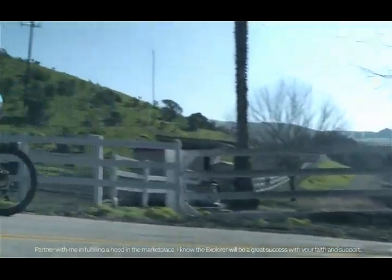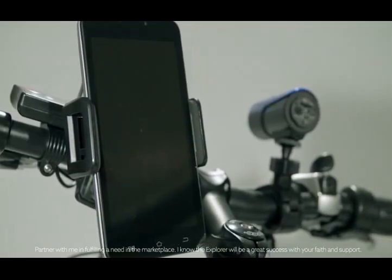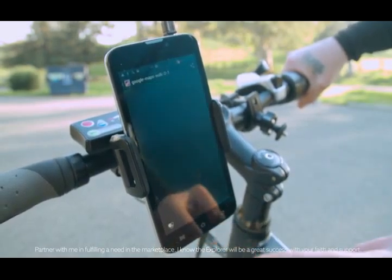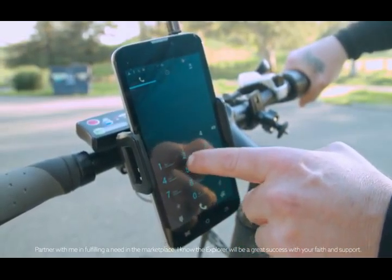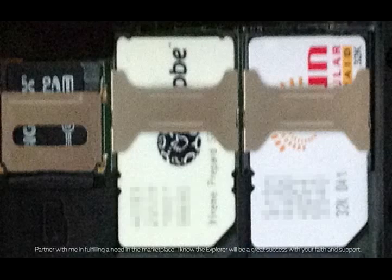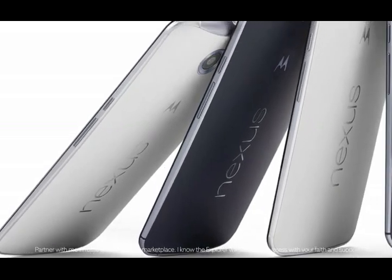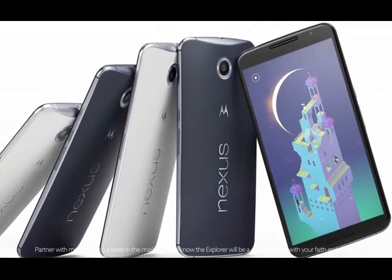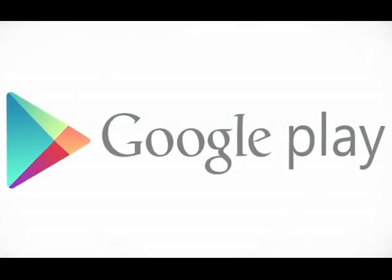The Explorer also has a holder that holds phones with up to a 6-inch screen. And if you don't have one, the Explorer comes with an unlocked Android-based phone fully equipped with GPS, Bluetooth, 3G and 4G, and two SIM slots that have been tested and confirmed with T-Mobile and AT&T. This phone has a 6-inch screen — the same size as the new Nexus 6 — and it's even got the Google Play Store.